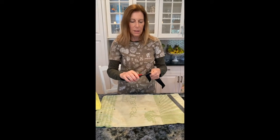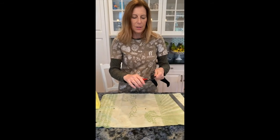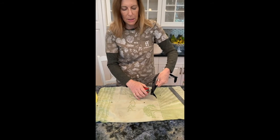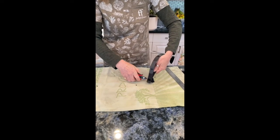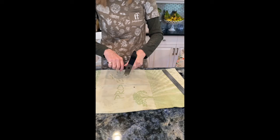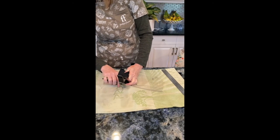Now here we go with the little clippers. We're just going to clip off the ends — don't go all the way down, leave a little bit. I'm just going to clip off the ends here, like that, just all the way around, and you're pretty much done.